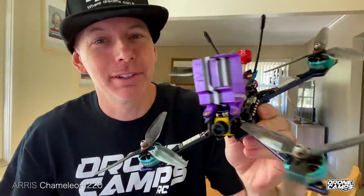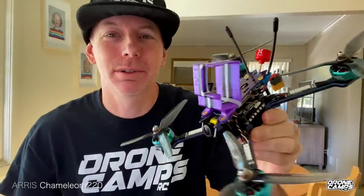Today on the channel: Eris, Chameleon, Freestyle, and Racing Drone. Here we go.